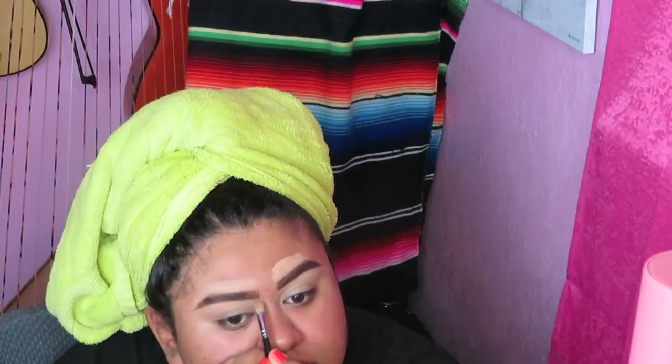Right now I'm just taking some Tarte Shape Tape to clean up my brows. I'm using the Anastasia dip brow in the shade chocolate — really trying to resharpen this brow. It's not sharp, and I'm trying to make them the same thickness too, but I don't know if that's gonna happen. Anyways, I've been having a good summer — I got out of summer school on the 28th, it was my last day.